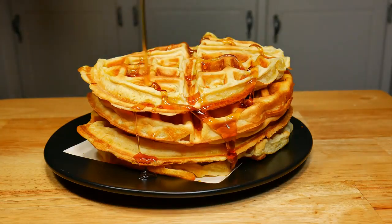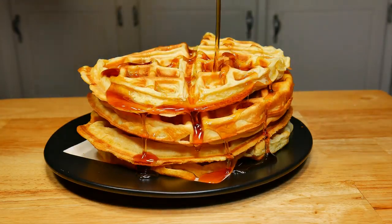In today's video, we're taking a look at how to make waffles. Easy and simple.